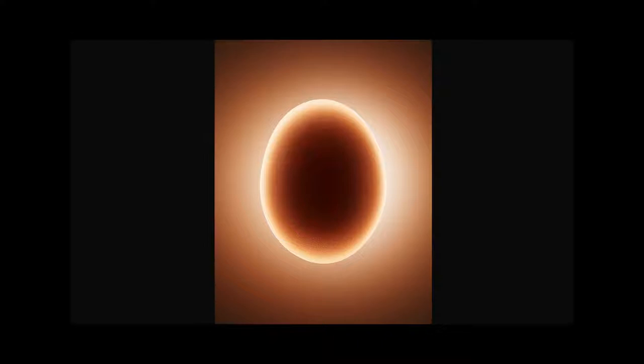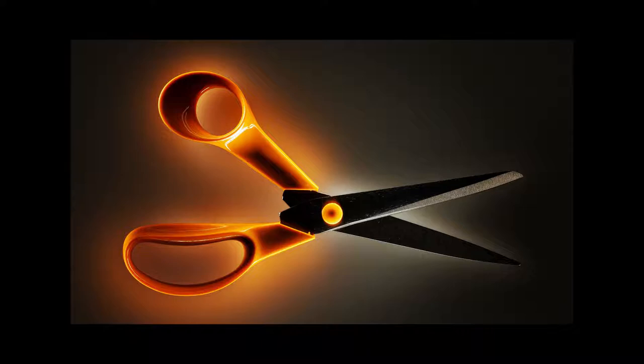It also creates unique lighting effects such as this — glowing images. The glow on this is created entirely by the egg itself. It's an egg on white perspex. The light reflects back, creating the colour, as you'll see in the scissors here.